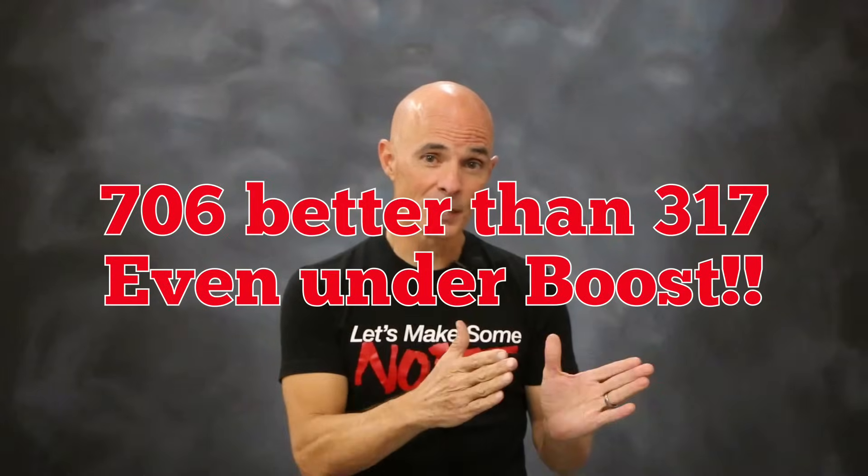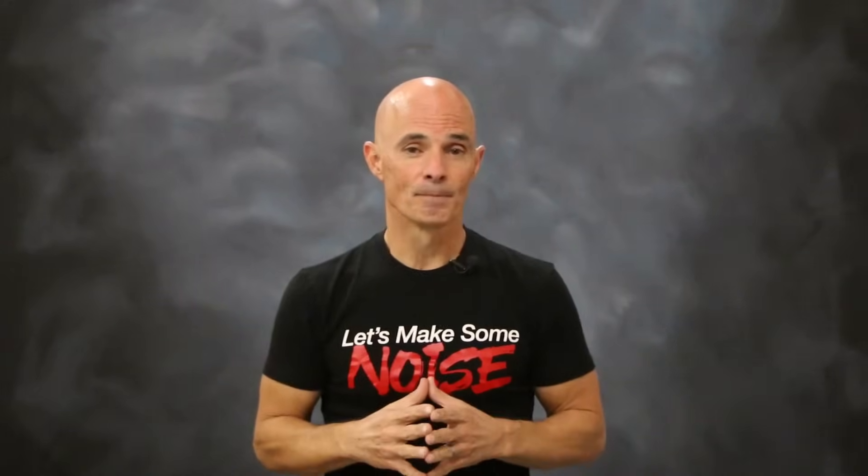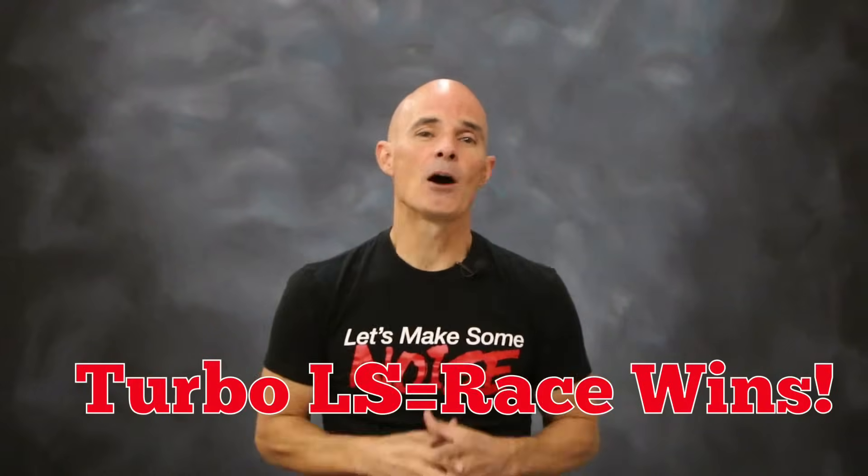Now we have run a previous test on the 706 versus 317 heads. And in both cases, normally aspirated and turbocharged, the extra compression offered by that 706 head made more power. And that was at the 700 horsepower level. So obviously it's not there. But let's face it, if you've got any of those heads, you've got a cam, springs, and turbo, you're already out winning races.